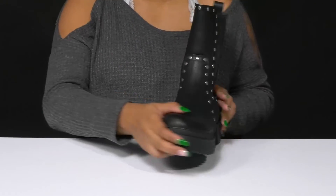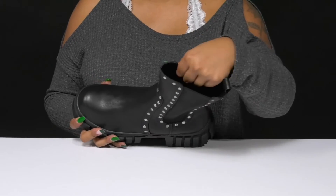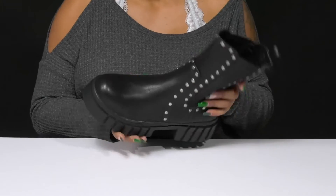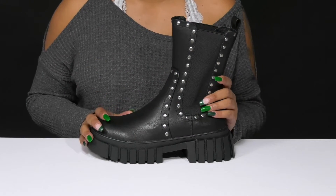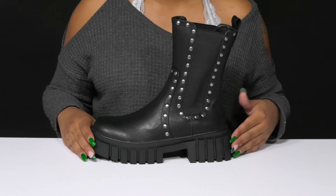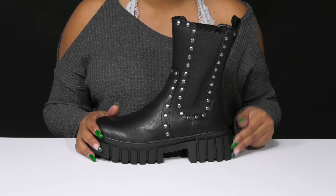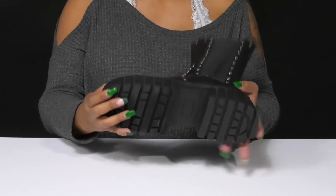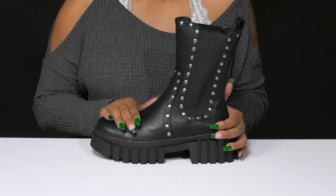You'll absolutely adore these stud details that give you a very edgy appearance while offering some shimmer and shine. Inside is a super soft man-made lining with an even softer man-made insole. The insole contours to your foot's natural shape to give you some extra support and comfort. You'll love the very modern look of this chunky midsole with its nice rich detail, giving you an over 2 inch boost of height at the heel with a lovely platform adding some stability. The man-made outsole has lots of lugs to add grip to each of your steps.